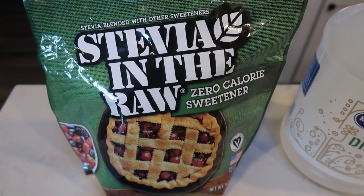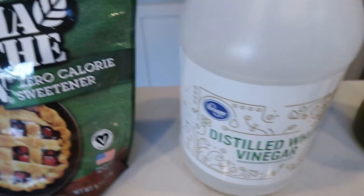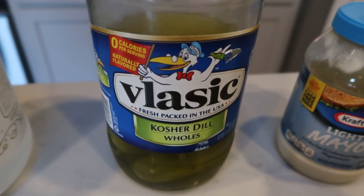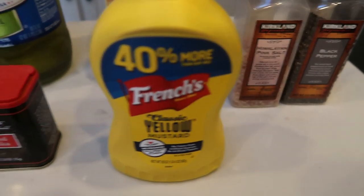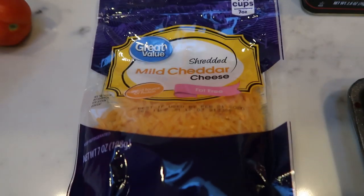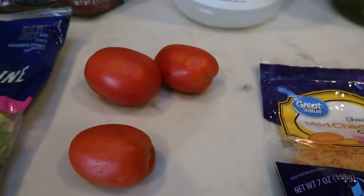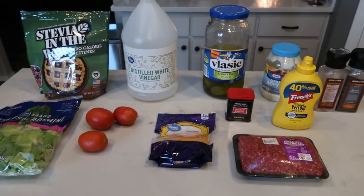You're going to need some sugar alternative of your choice — I'm going to be using stevia in the raw — white vinegar, pickles (you could also use relish, but I'm going to use actual pickles), light mayo, salt and pepper, mustard, paprika, fat free cheddar cheese, 96% or extra extra lean ground beef, some tomatoes, and some shredded lettuce. So let's get started on our Big Mac bowls.